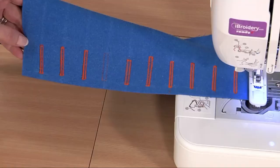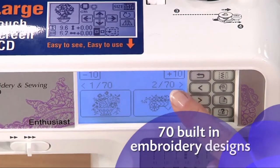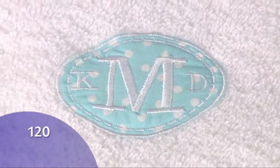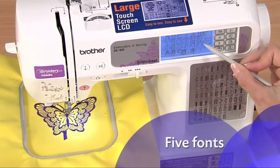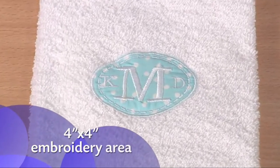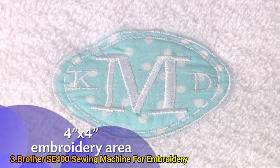You can go from sewing to embroidering in minutes. The SE 400 offers a versatile array of 67 sewing stitches, 70 built-in embroidery designs, 120 frame pattern combinations, and 5 fonts. The 4x4 inch embroidery area is just the right size for doing your favorite monogrammed applique.